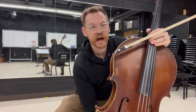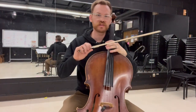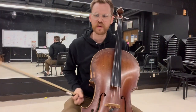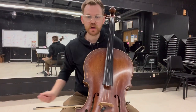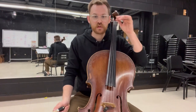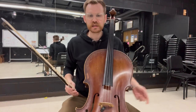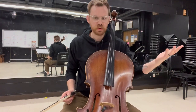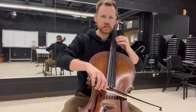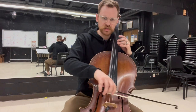Hey cello players! I'm going to be running through a few of the harder spots in the St. Paul's Suite — a few things from each movement to give you some ideas for practice as we get ready for our concert coming up in a couple of weeks. Starting right away from the beginning: it starts in tenor clef. Basically, if you read this up a string you'll be in pretty good shape. That first note is D. Let's go slow motion — we're going to start in third position.